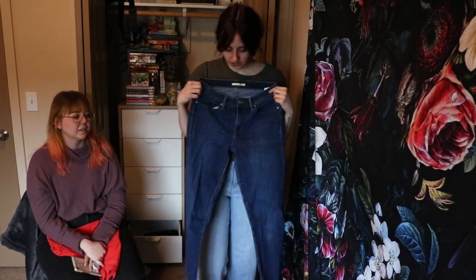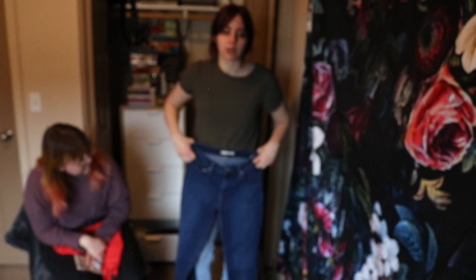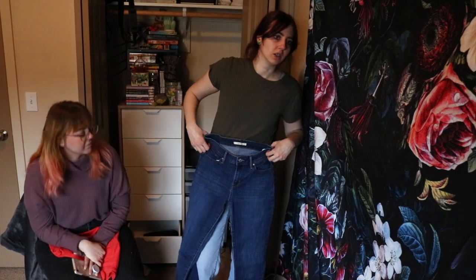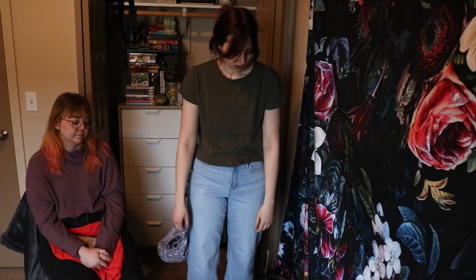I bought these at a thrift store — they're like jangling material and I already know I don't want them, so I'm going to get rid of them. I also already know I don't want these ones — they're too big for me too, so I'll get rid of those. I'm going to set aside all the summer stuff and we'll do another closet try-on when it's summertime and I'll actually try them all on, because I feel like that's kind of important.